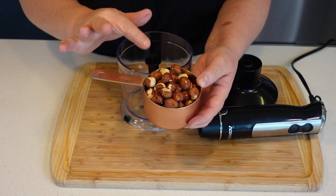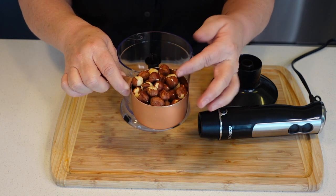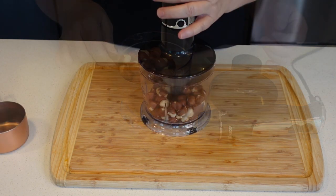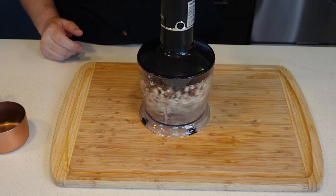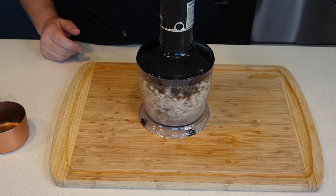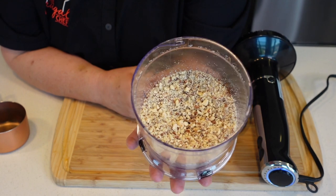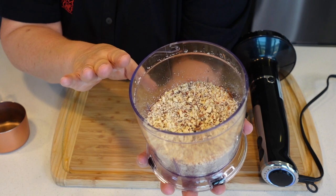First thing we need for our cookies is to process a cup of raw hazelnuts with the skin. That is good. It's not completely pulverized, but it's nicely chopped. I have some pieces that are a little larger — that's fine.